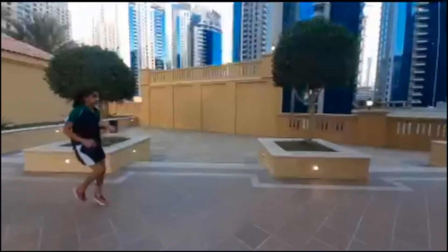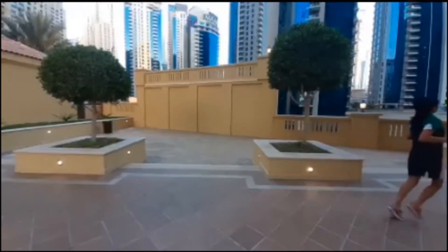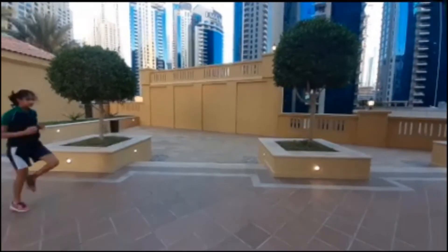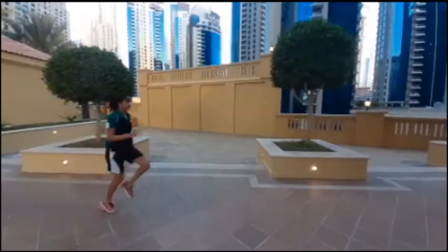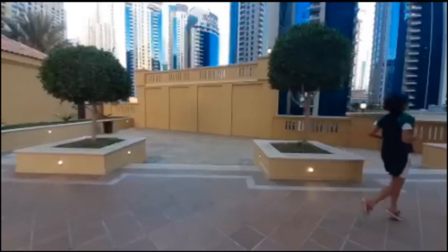The next ones are dribbles, or some people call them small and tiny high knees. These are basically a reflection of your A skips. You want to stay tall, don't sit down, keep moving your feet up, dorsiflex your toes like we talked about, stay on the balls of your feet, and aim to go around your ankles or just beneath the knees.